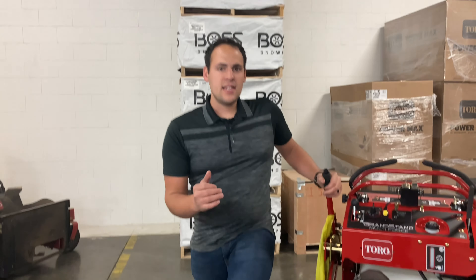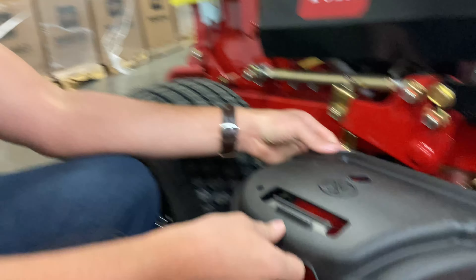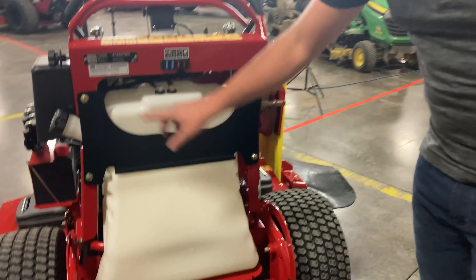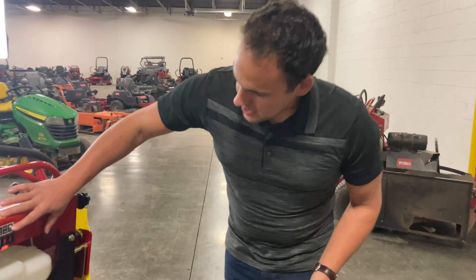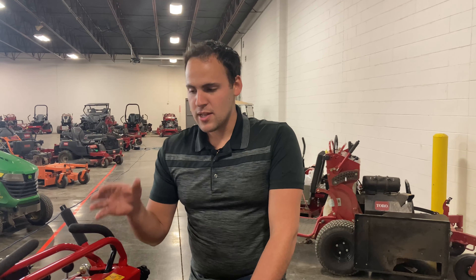This is the easiest mower to maintain that I've seen, at least in the stand-on world. Pull this cover off here, get right in to your deck — you can clean that out, keep that mower clean. Pop this cover back on. The backrest that you lean against folds down. If you take these four bolts out, the gas tank will slide right out of here and you can access the drive belt and your hydraulic hoses. It's very, very easy to maintain. Your fuses are located right in the back here, and something we see go out often are PTO switches and ignition switches — you can access those right underneath here, easy to change. All that little stuff is super important when you're out there cutting, especially as a commercial cutter, which is who this mower was intended for. Keeps you running on the crew without downtime, which is very important.